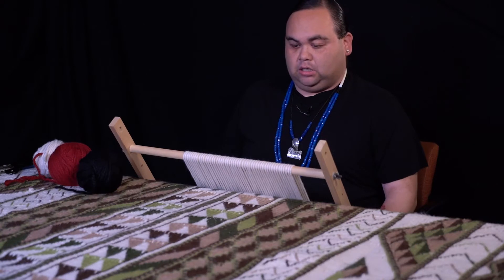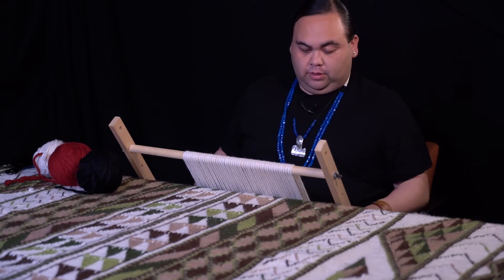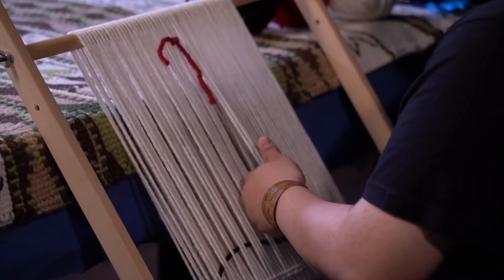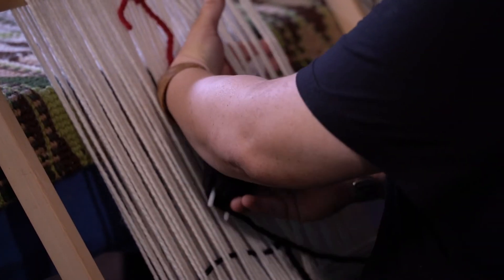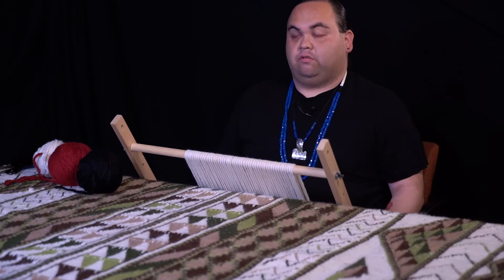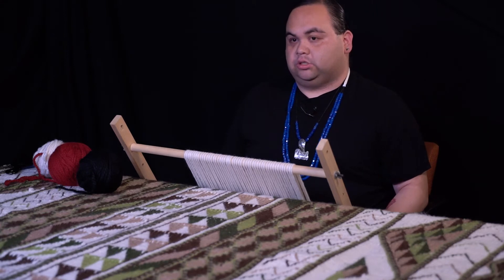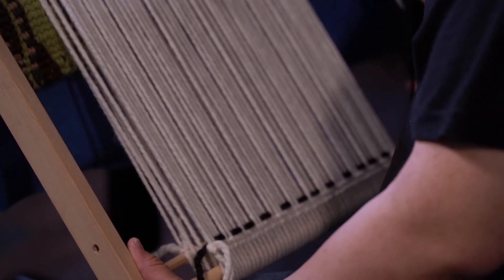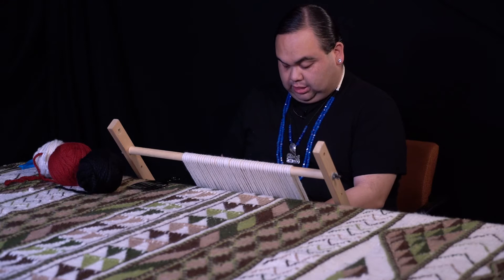My first class was back in 2014 with a friend of mine from Suquamish. At that time I had an interest in weaving. I have always been attracted to the ways of our ancestors, so I was always interested in learning how to weave or anything traditional. A lot of my family weaves, so it's just something I've always been around and decided I wanted to pick up as a traditional art.